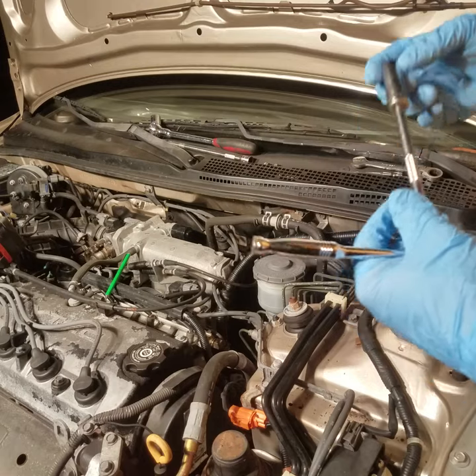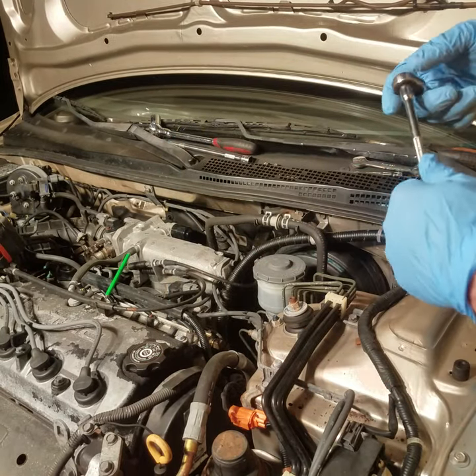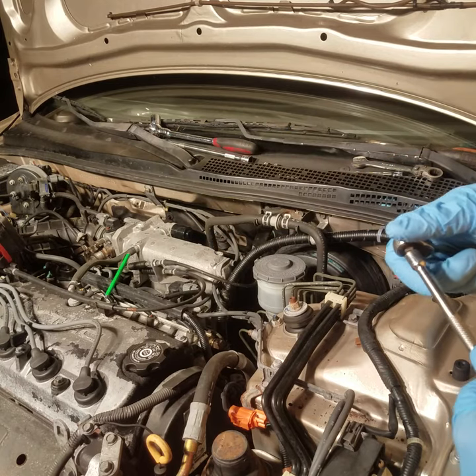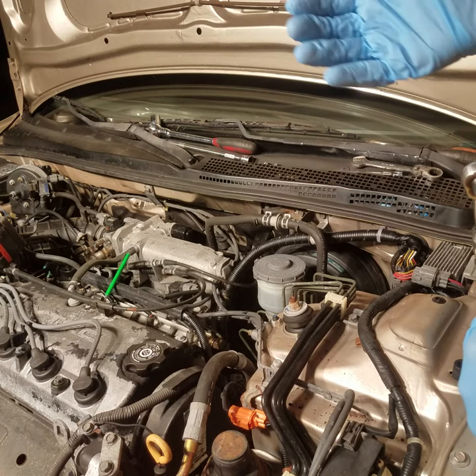This particular one takes a 12 millimeter, and it's actually easier on this one — it's got the four cylinder motor versus the V6. They're the same whether it's got ABS or non-ABS.